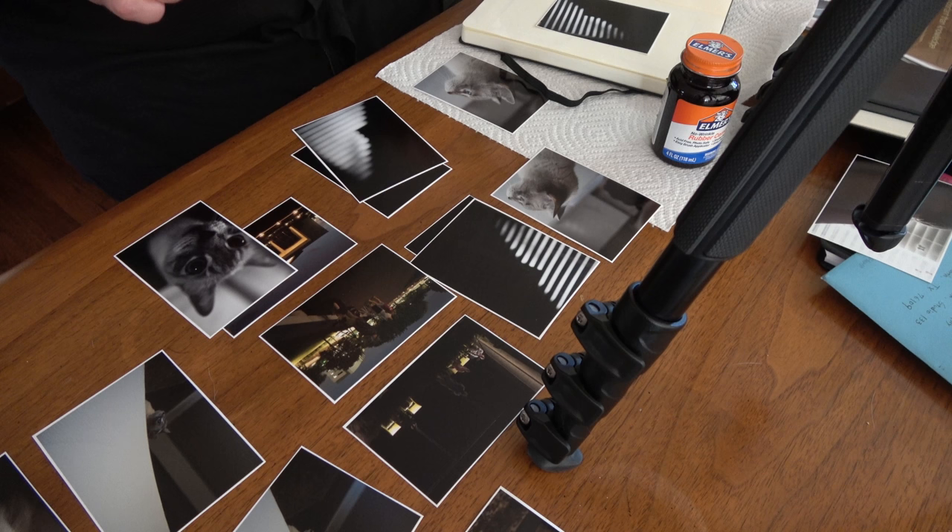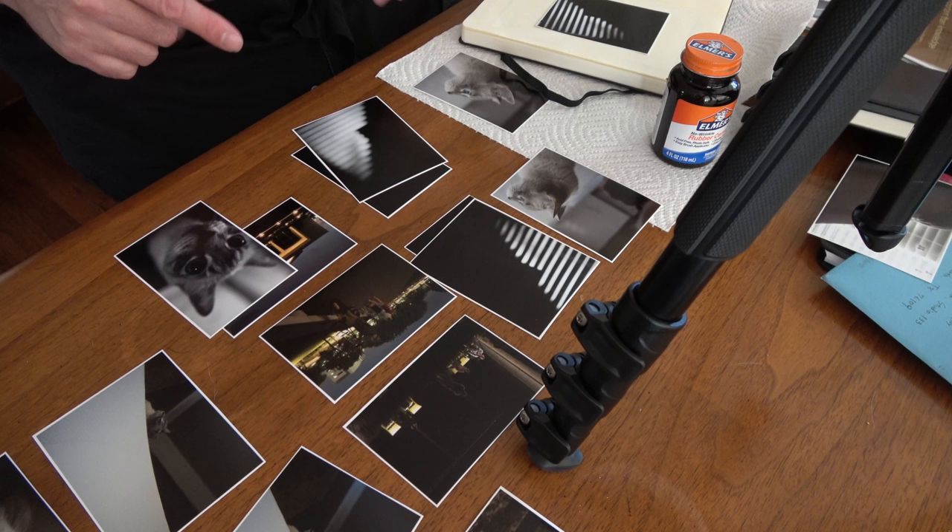You can do this in Lightroom, Bridge, Photoshop, or whatever you're used to using. I basically made contact sheets with two columns and three rows, then took a pair of scissors and cut those up — that's what you're seeing here — and I'm pasting them into my sketchbook.